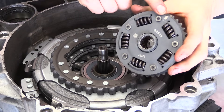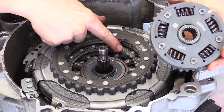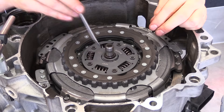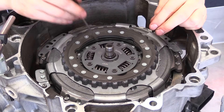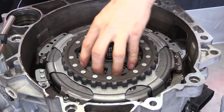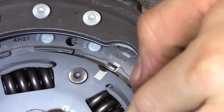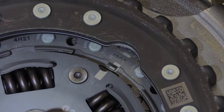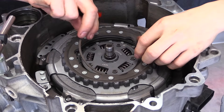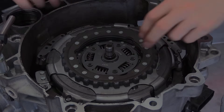Install the top driving hub with the alignment mark indexed with the disc. The disc may need to be moved to align with the hub. Carefully insert the circlip and ensure it is aligned with the gap where the indexing mark is on the hub.